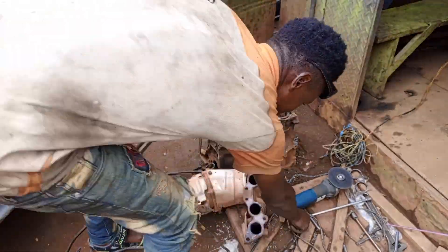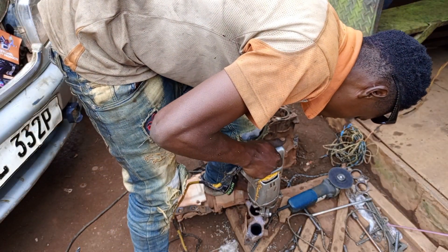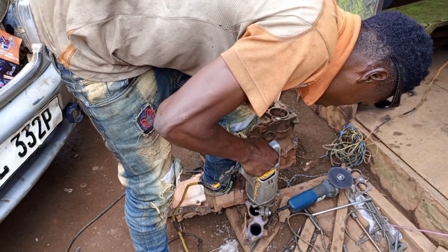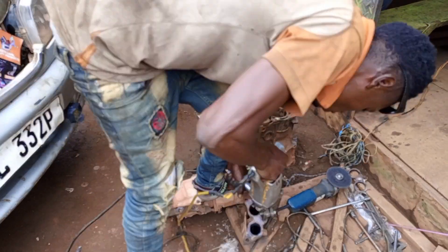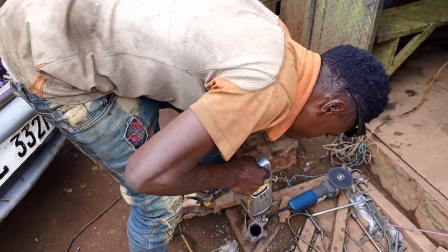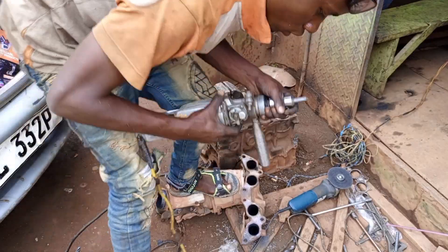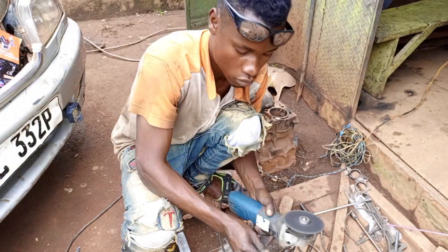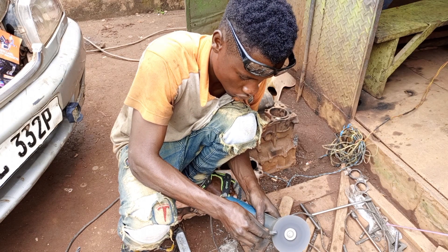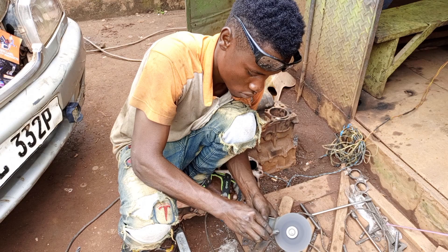This is a 12.5mm drilling bit. I'll speed up the video because I'm going to drill four to five holes. The drill bit is not sharp enough, so let's sharpen it first and then proceed.